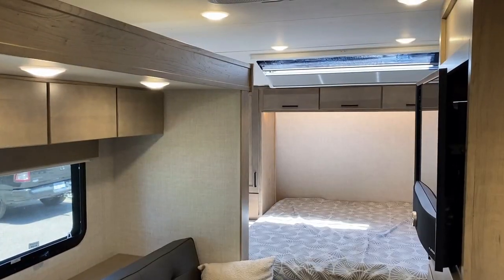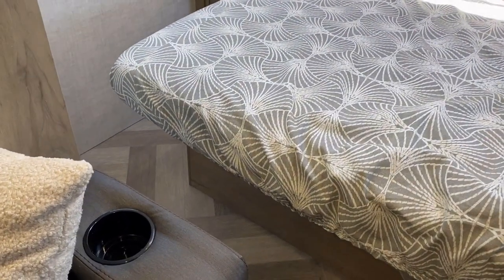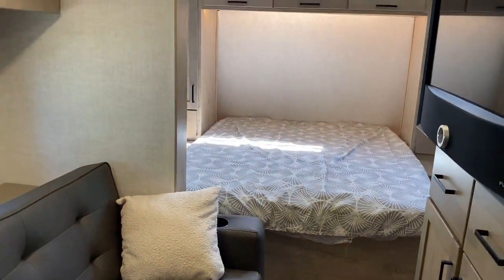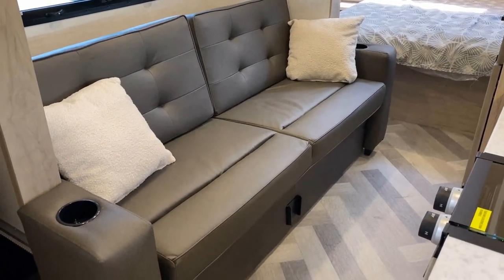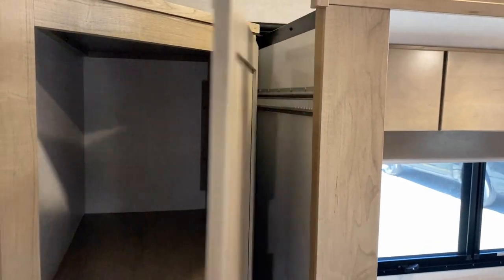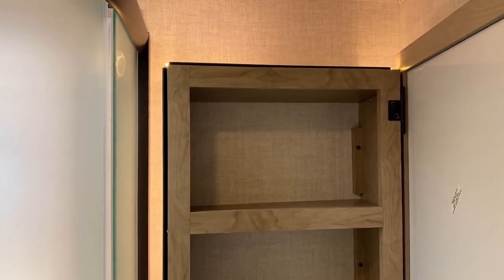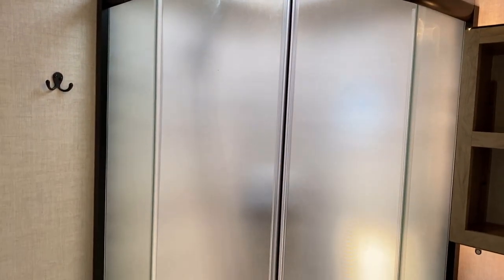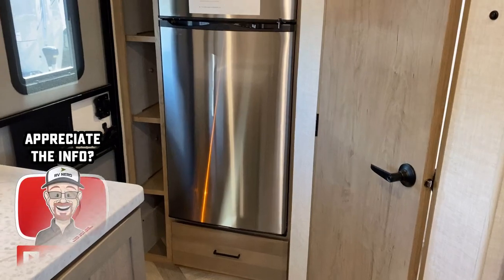As far as traveling access with the slide closed — I don't know how they could have been more successful. Not only can you still use the full 60-by-80 true queen with the slide closed, but you can still walk around it. You can get to all of your kitchen storage, that little angled pantry, and the way the doors open you can still access everything very easily. In the bathroom, the medicine cabinet is big and deep. There is just awesome traveling access to the kitchen, the bathroom, the bedroom — everything.